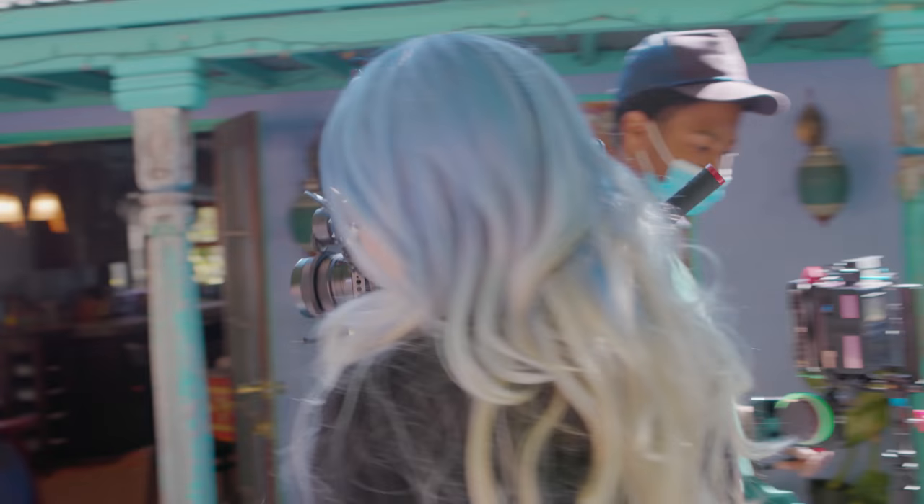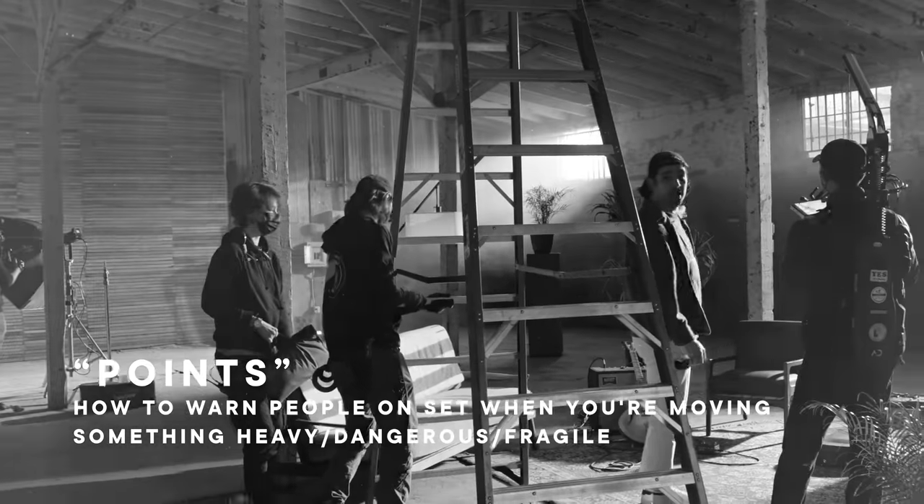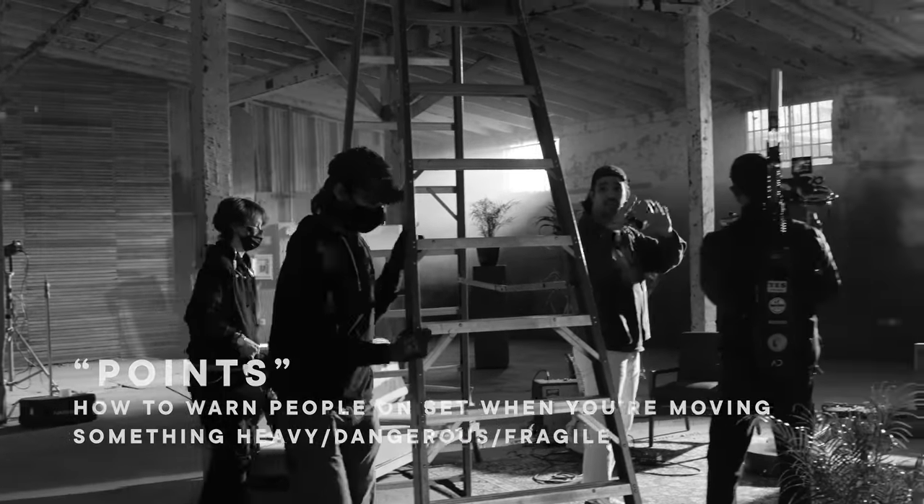Hot tip: when you move stuff on a set — whether camera, lights, production design, or anything — you just say "points." That way, everyone knows what direction you're coming from and that you are carrying something so they get out of the way.